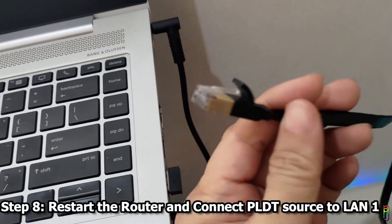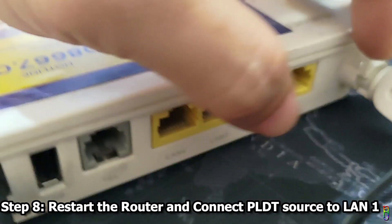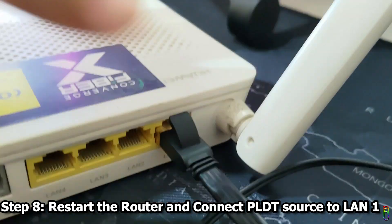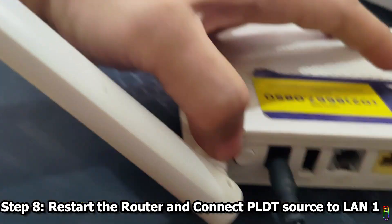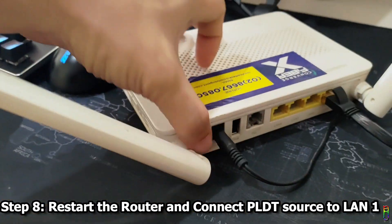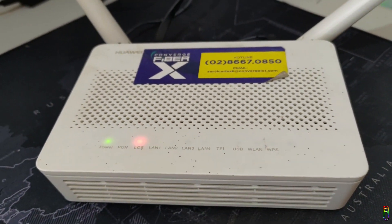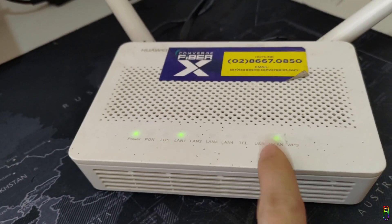Now that the router is set up as a Wi-Fi repeater, let's connect it to our source. Old routers have a dedicated WAN port, but newer routers like this one don't — in that case the default source input port is LAN 1. Let's plug the PLDT source into LAN 1. We also need to restart the router: turn it off using the power button, wait 10 seconds, then power it back on. Now let's wait for the LAN 1 and WLAN LEDs to light up. LAN 1 is alive — and there we go, WLAN is also live. We're ready to test.